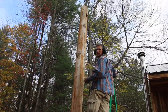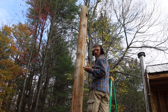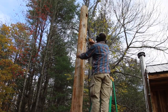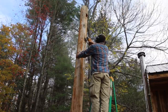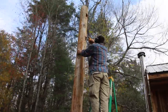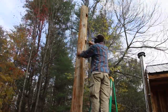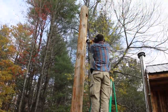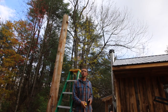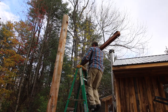Now we need a nice flat spot with a 45-degree angle bracket to sit on. I'm going to grind a flat spot in the pole. I hope this doesn't turn into a how-not-to video, but if it does, don't try this at home. Let's try it.